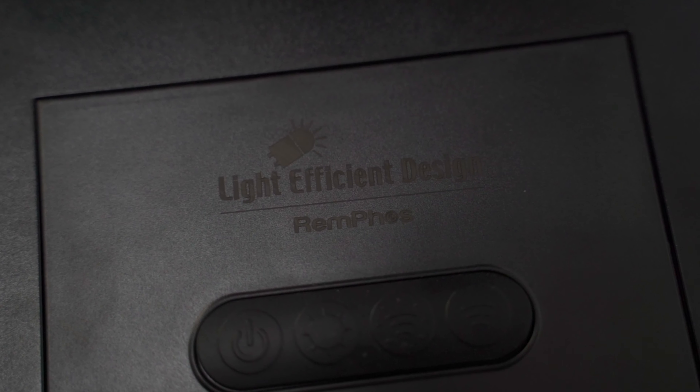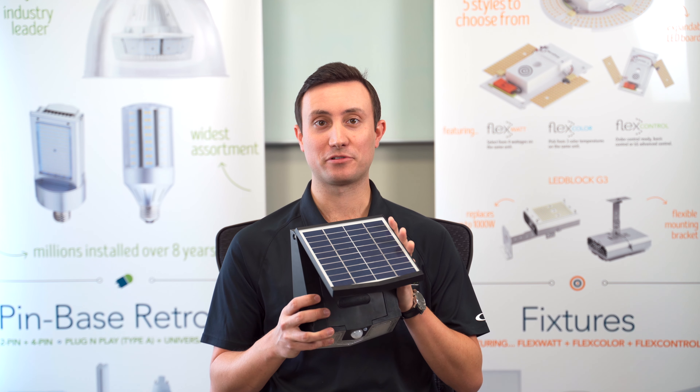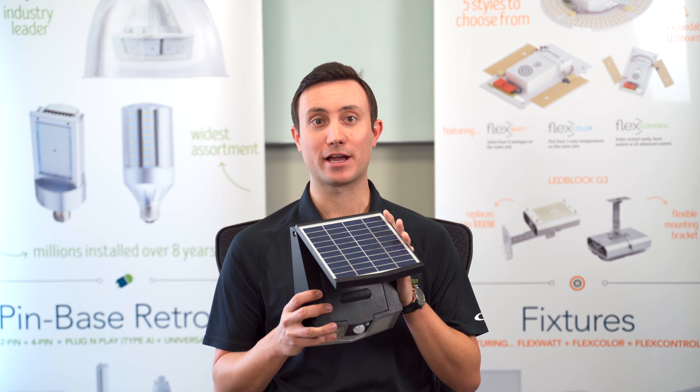You can choose from two wattages with this fixture. We have a 7 watt unit that replaces 50 watts HID and a 15 watt unit that replaces 100 watts HID. And this is not like previous generation solar products — it is very bright and very durable.